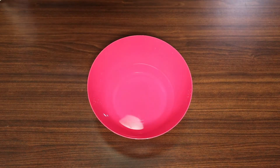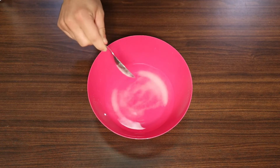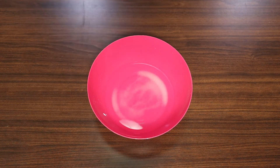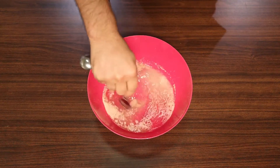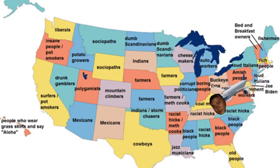To make our dough we're gonna start by blooming our yeast. We'll take one tablespoon of sugar and add it to two and a quarter cups of warm water, then add one teaspoon of active dry yeast and mix that all together. This process checks to make sure our yeast is alive and will give us a really nice airy texture in our pizza.